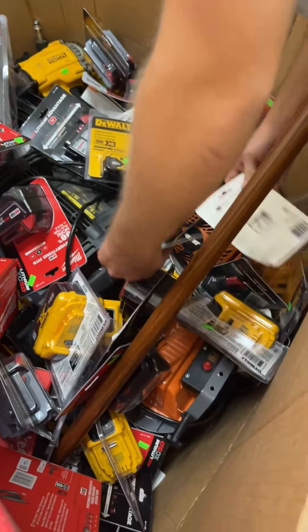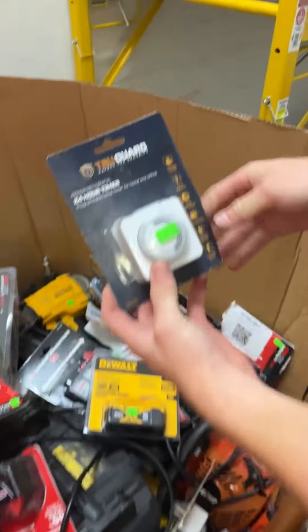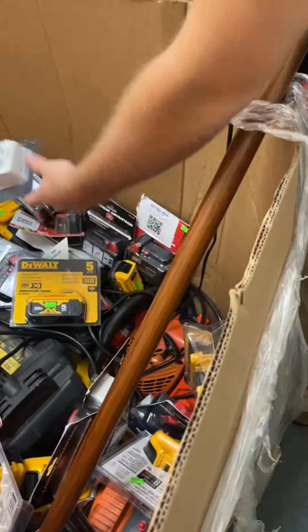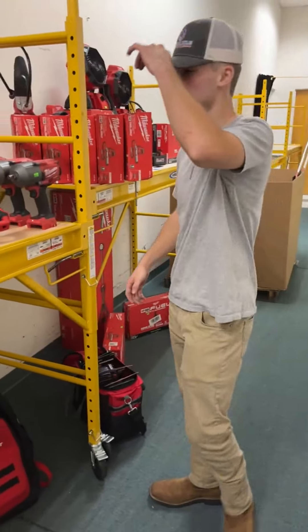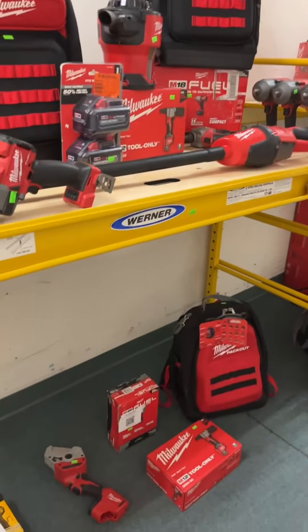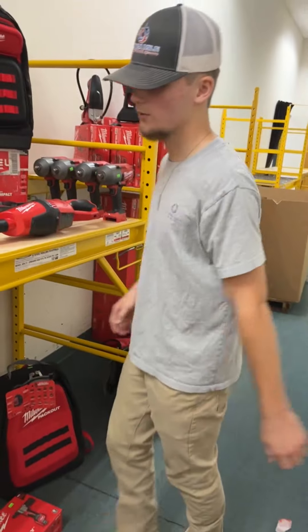Looks like we've got an Echo chainsaw hiding down there. Got some TrueGuard indoor mechanical timers — anybody looking to put lights on a timer, this is the one. And here's the bread and butter of this truck. We've got tons of scaffolding in — these are going for $190 a piece in Werner and Metal Tech. Great deal on some scaffolding.